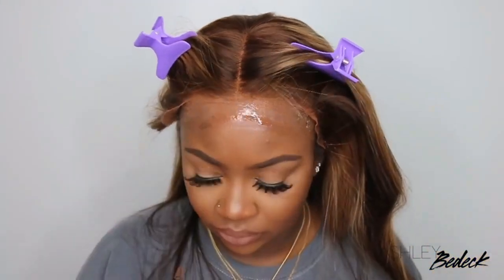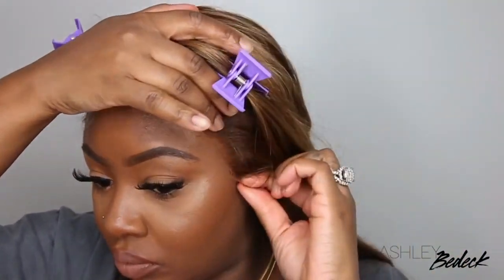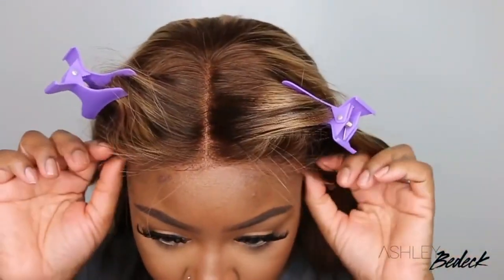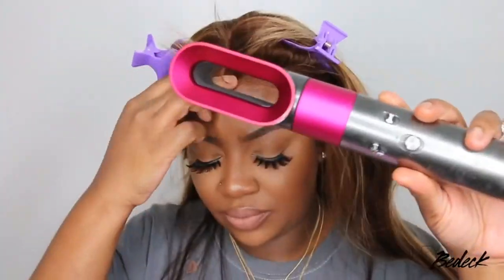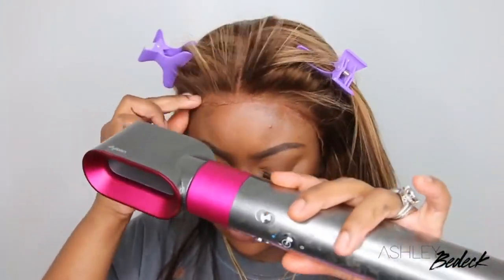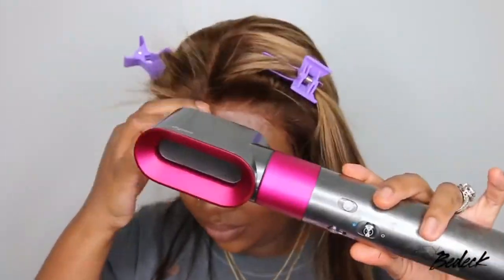Now we're bonding the wig down. I know you guys are wondering why I'm applying so much of the same spray — the spray does dry pretty fast and you want to make sure it gets everywhere and bonds really well. I like to spray a good amount and chase it with a rag because you don't want it dripping all over your face. It will ruin your makeup and dry hard and irritating. I want a good amount there because this is not a glue — this is actually a holding spray, so it really has to be a nice thick coat to get the wig to lay down and stay.